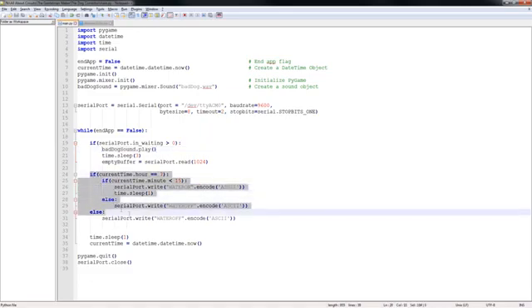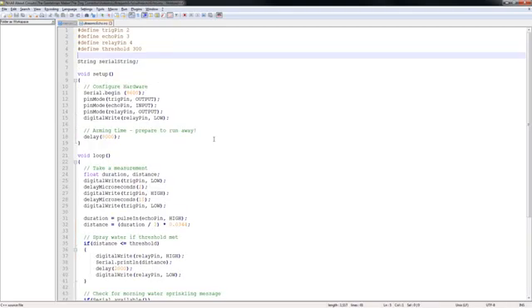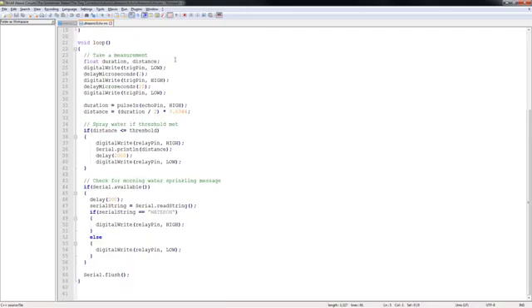The second piece of code in the main while loop is used to determine what the current time is. If the current time is 7 o'clock in the morning and it's within the first 15 minutes, then the system will turn the water on just so our plants can get a bit of watering. Else it will make sure that the water is off. The Arduino code is also rather simple, with the setup function configuring all the hardware and then the main loop taking ultrasonic measurements and determining if those measurements are below a threshold — i.e., if a dog has triggered the sensor — to which it will then turn the water on. The system will then look to see if data is on the serial port and if the data is equal to "water on" it will water the plants during the first 15 minutes of 7 o'clock in the morning. Otherwise, it will ensure that the water is turned off.